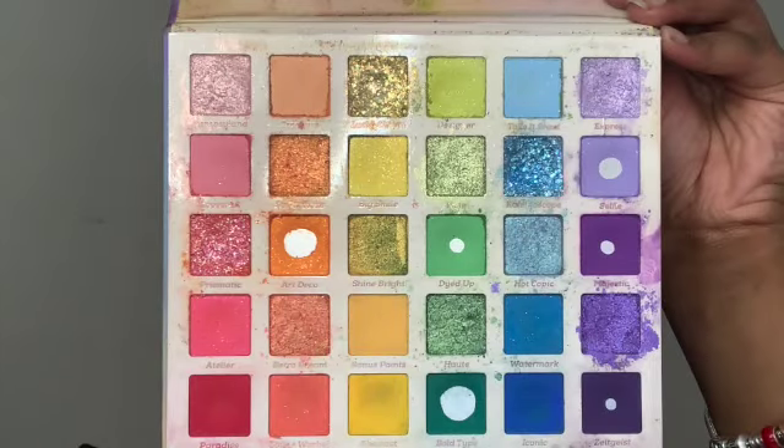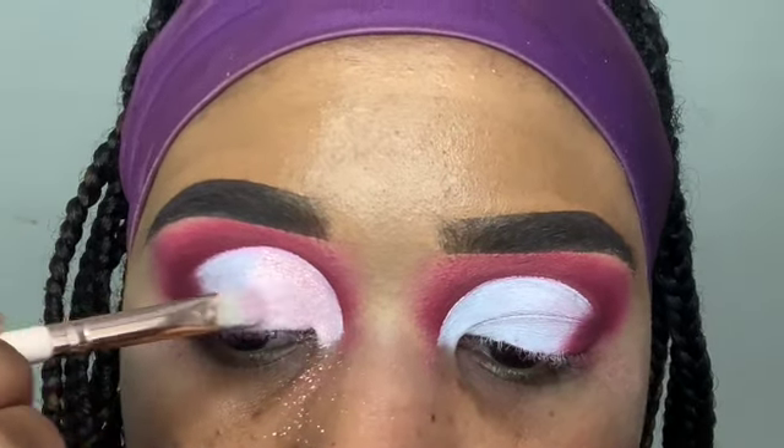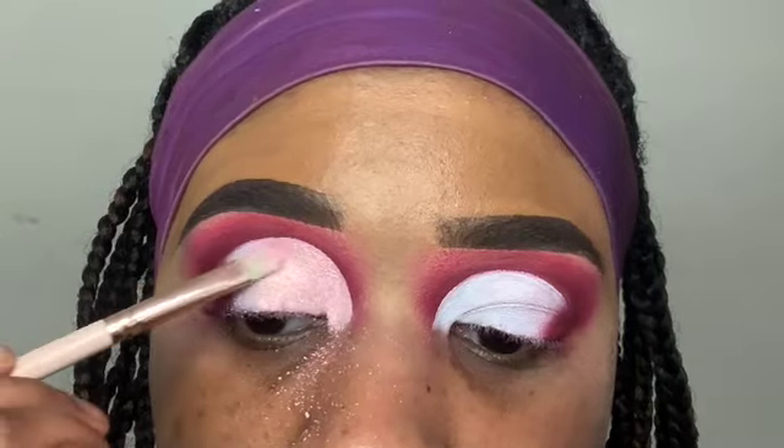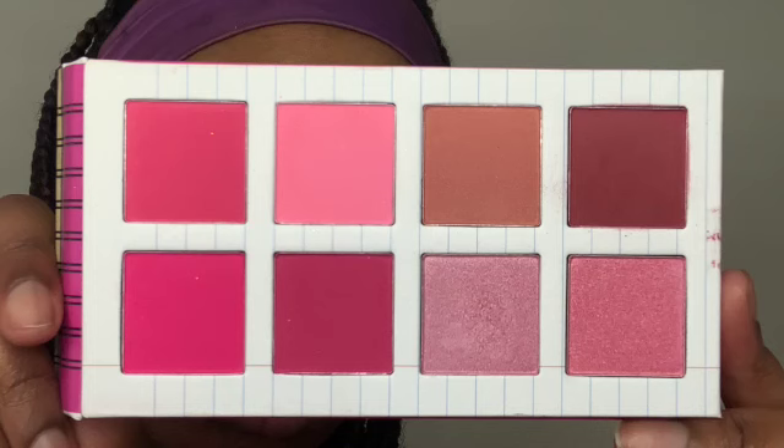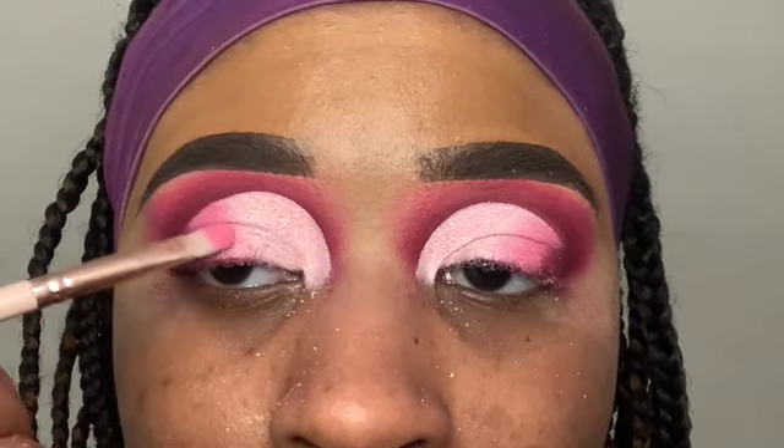I'm using that deep pink shade to blend out the edges so they don't look too harsh. Next I'm taking the Fade Into Hue palette from ColourPop and using the color Dreamland — a light shimmery pink that's so pretty. I pat this shade onto my lid first, then swipe to help it show up more vibrant. Then I go back into the Notepad palette and place that pink shade next to the light shade for a nicer blend.